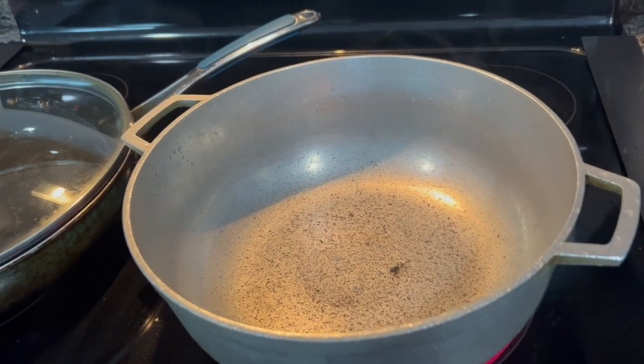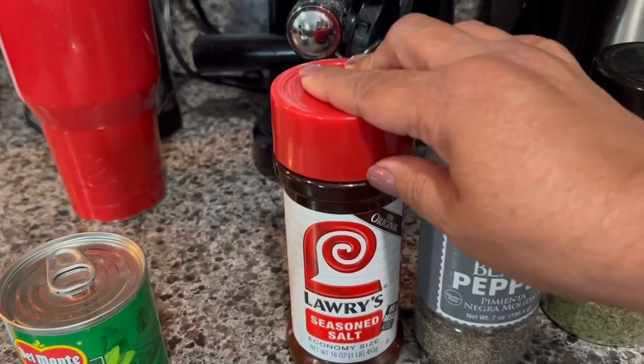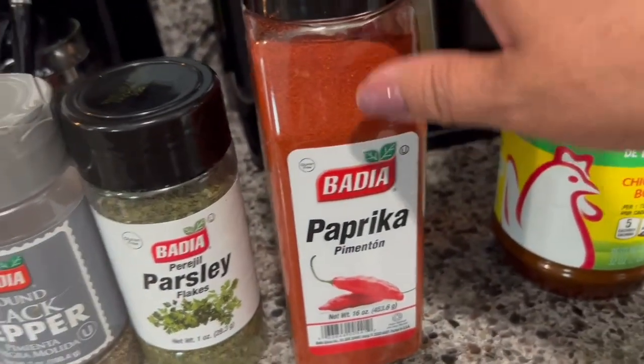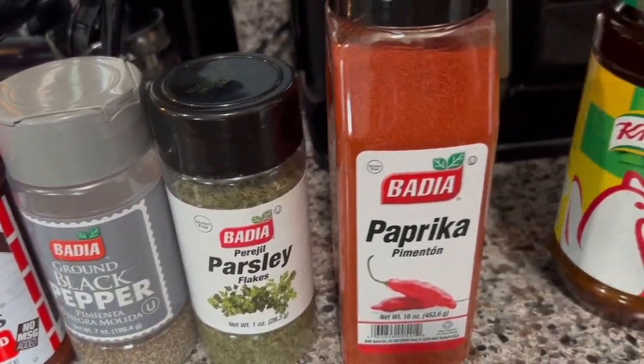I'm going to show you how I'm going to make the rice. The seasoning: salt, black pepper, parsley, paprika — or you can use sazon con culantro y achiote — and also the chicken flavor bouillon.